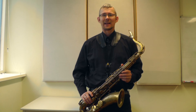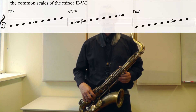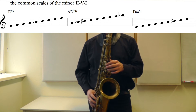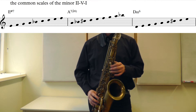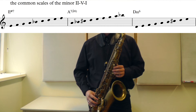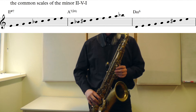I'll explain the scales, and I will mostly talk about the 7th chords of the mentioned chords: the E half-diminished, the A7b9, and the Dm. On the E half-diminished, I'll play the Fmaj scale from an E. On the A7, I'll play A7b9 — that's the D harmonic minor scale, but from an A. And on the D6, D7, or Dm7, I'll play the D melodic minor scale.